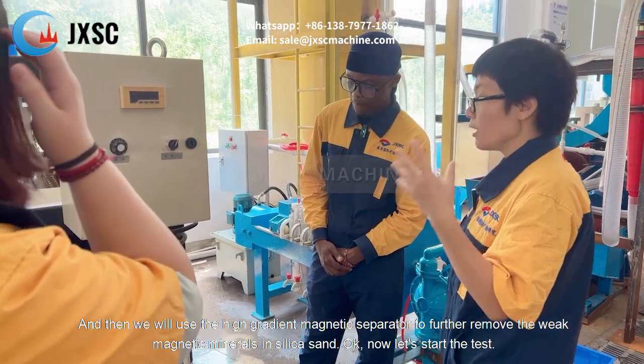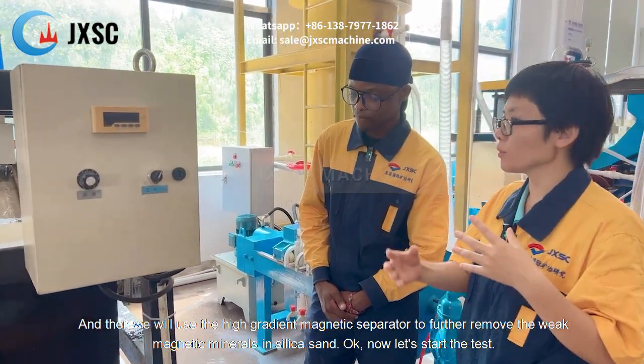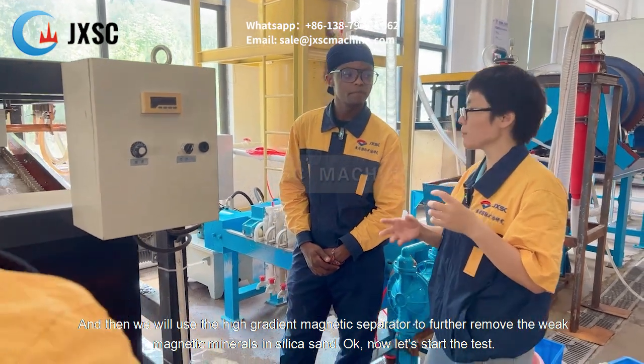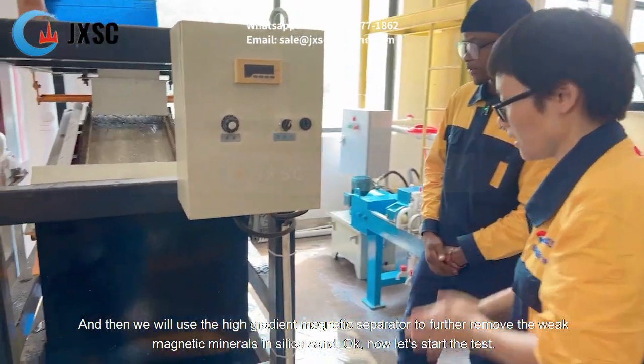Then we will use the high gradient magnetic separator to further remove the weak magnetic minerals in the city center. Now let's start the test. This is a new process.